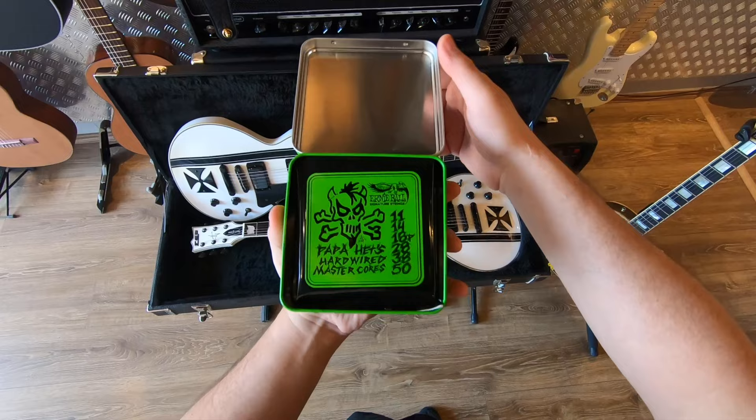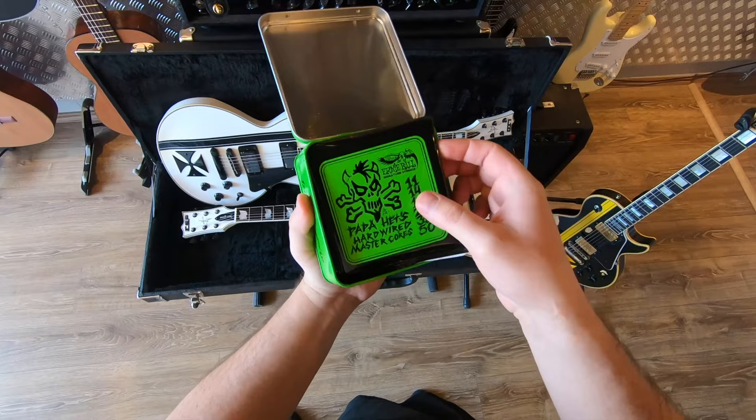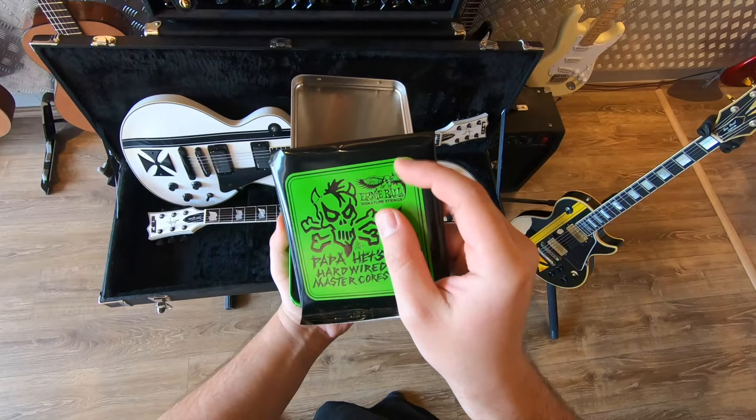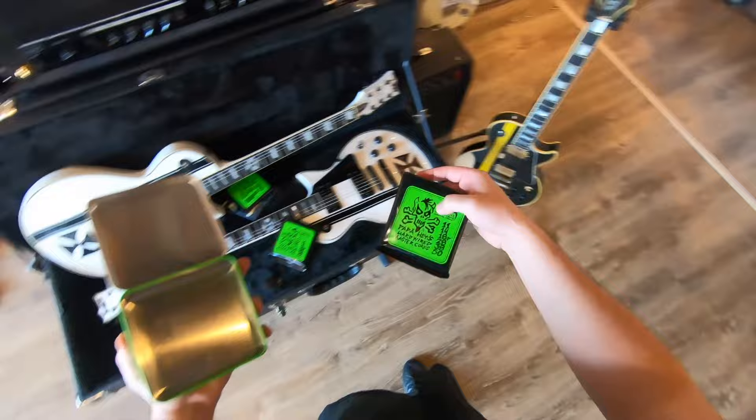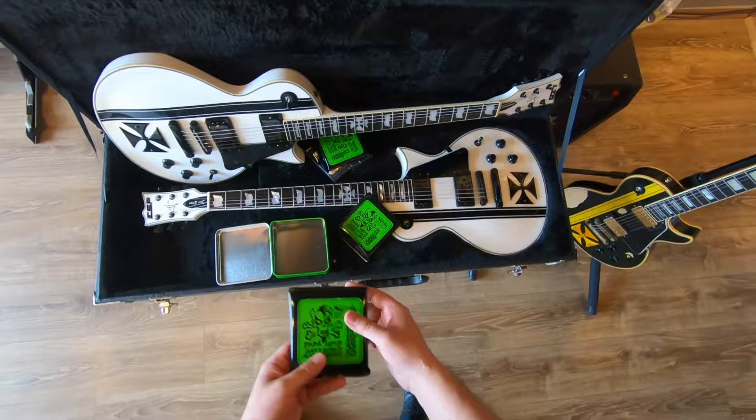They are hinged on the top side, and here we go. In here we got — oh yeah — three packs of strings. Looks to me like a plain black pack with a green sticker. Yep, it is a sticker. We have one for the ESP, one for the LTD Iron Cross, and one more for Uncle Miltie over here.